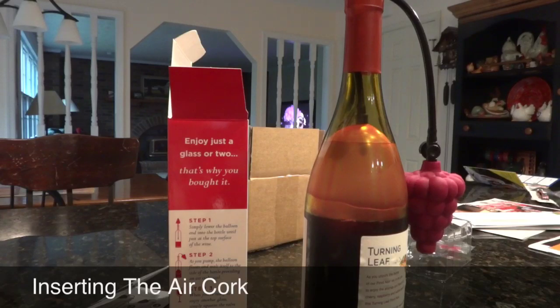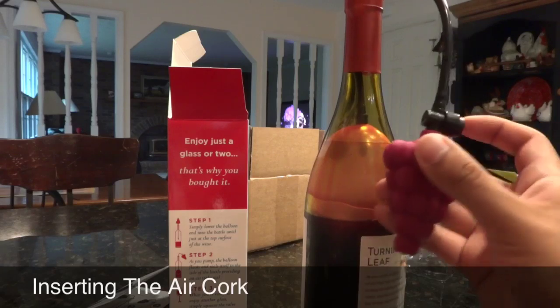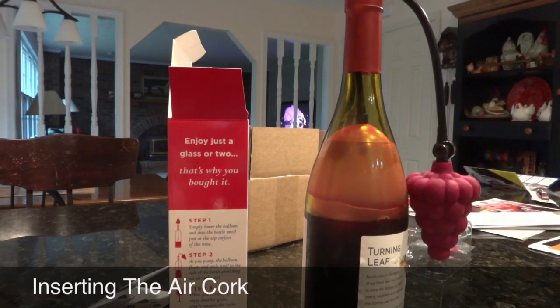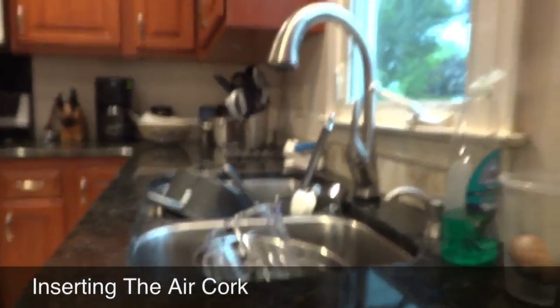And right now, step three — when you're ready to enjoy another glass, simply squeeze the valve right here until the balloon completely deflates, lift it out of the bottle, blot it dry and rinse it off, and store the Air Cork in the convenient storage pouch. What I'm going to do is turn the bottle of wine upside down just to show, hopefully, that no wine comes out. So I'm going to move the camera right here so we can see everything.